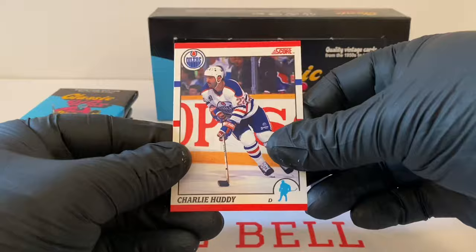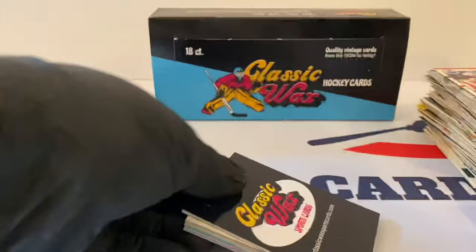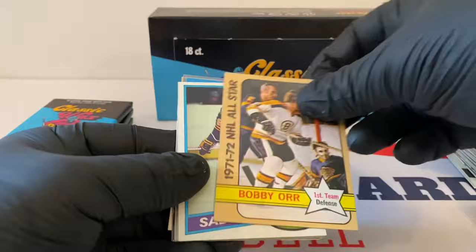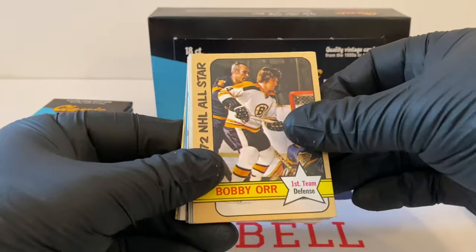Mike Peluso, Stadium Club. Patrick Roy, Upper Deck. Bobby Orr — very nice, 71-72 NHL All-Star. That's a great card. I think we have like one Bobby Orr card in our collection, maybe two. That card is in prime shape, that's a great one — unreal.